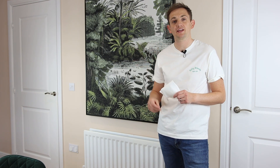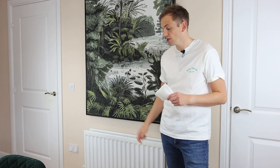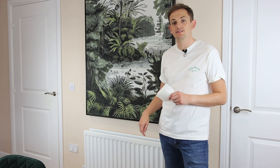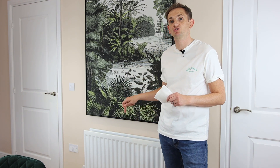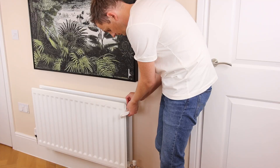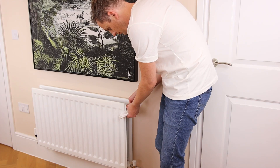Another great way to make sure you aren't wasting money heating your home is to ensure all your radiators are bled of air. Radiators work by heating up the water inside them — if there's air in the radiator as well, that reduces the output, meaning you have to have the heating on for longer. You can buy a radiator key for about £1 from any DIY store, and all you need is a little bit of tissue. It takes two seconds to bleed a radiator.